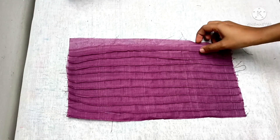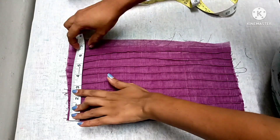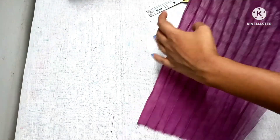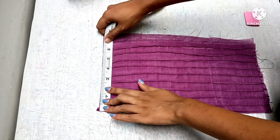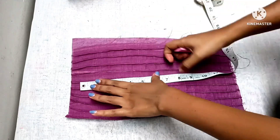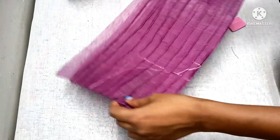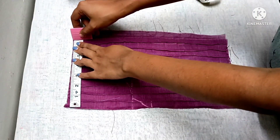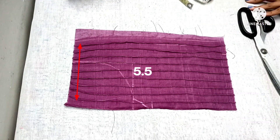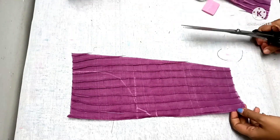Now we have to cut the front portion here — that is why we have to cut two items. Take the front part and make a round shape. This is a V-shape. We have a 6-inch shoulder, and we have a 5-inch shoulder in the patchwork.